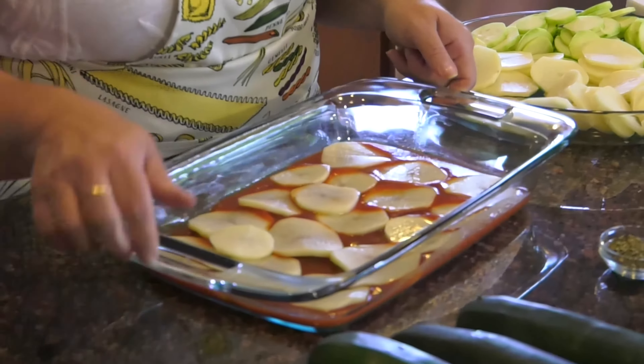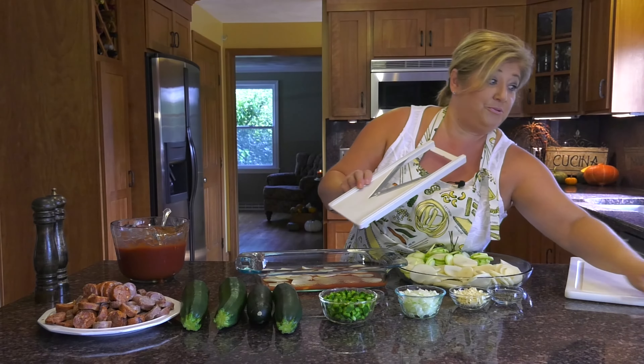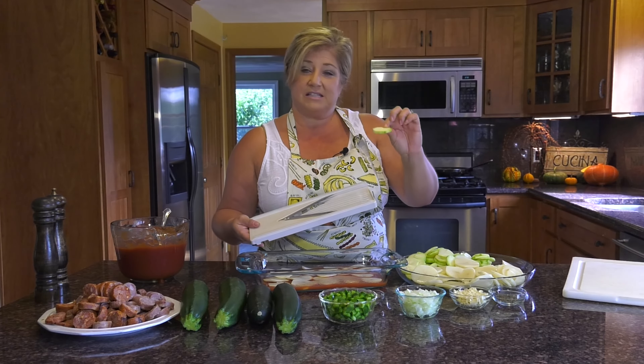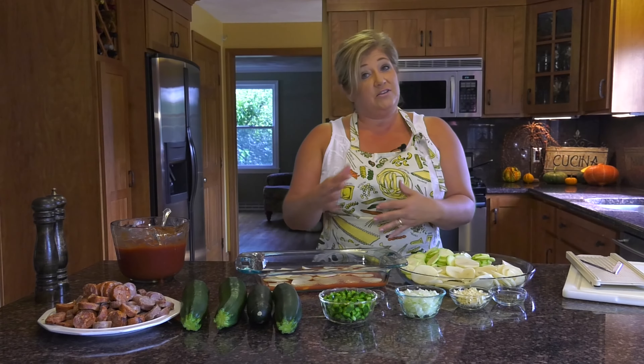I have everything layered here. Next we're going to put in our zucchini. I use a mandolin slicer — they're really nice because they make your slices nice and even. When you have a casserole like this, everything cooks evenly if the slices are pretty comparable. So we're going to put our zucchini down.